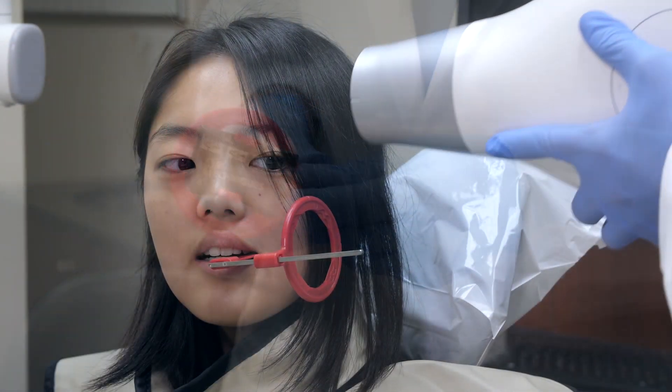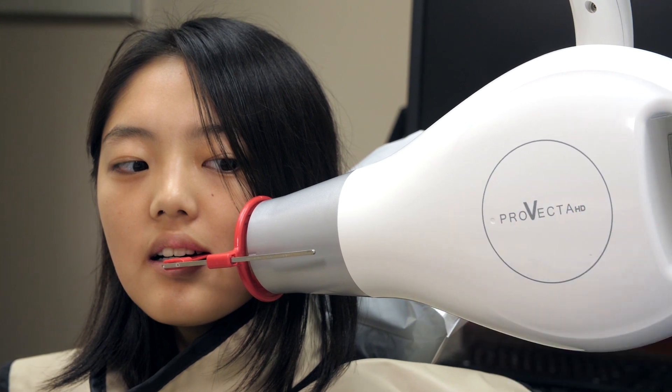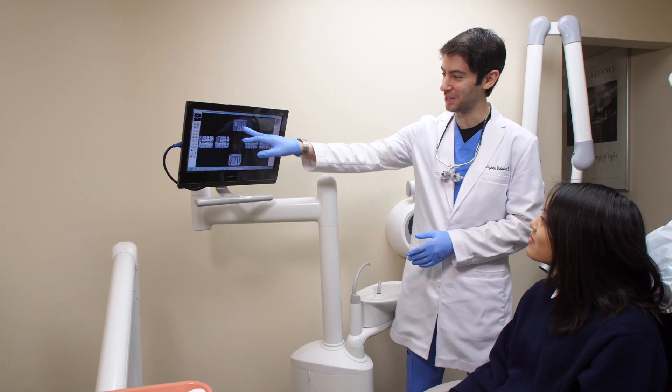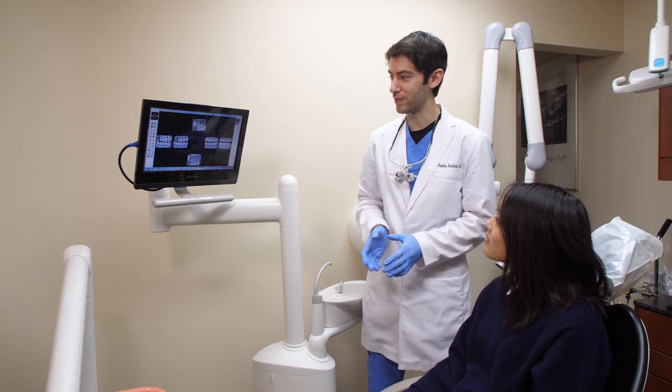The phosphor plates are offered in all intra-oral sizes 0 to 4, which is not the case with all imaging systems. The phosphor storage plates offer 100% coverage of the active area. This results in more diagnostic information per image, often requiring fewer x-rays, and my patients really appreciate the limited radiation exposure.